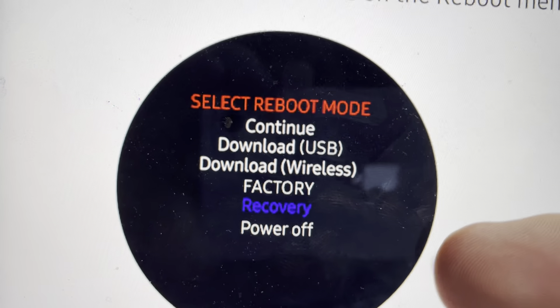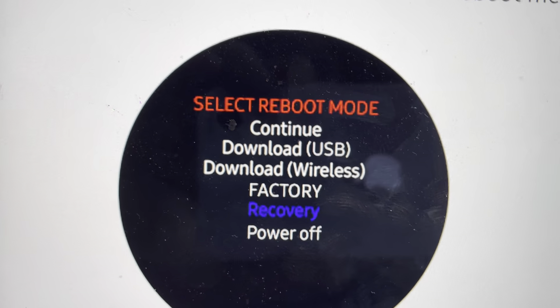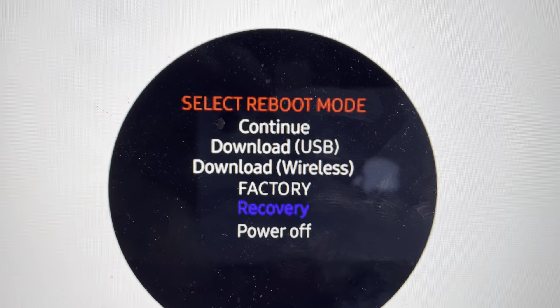And once it starts to reboot, we're going to tap a few times on the lower button until it pops up with the reboot mode.